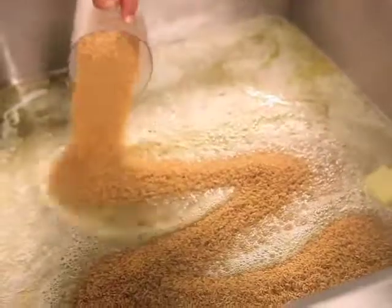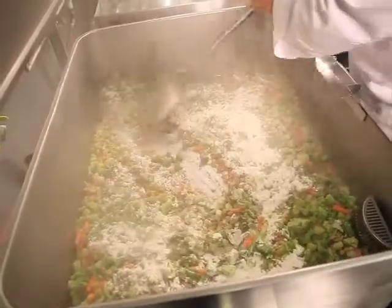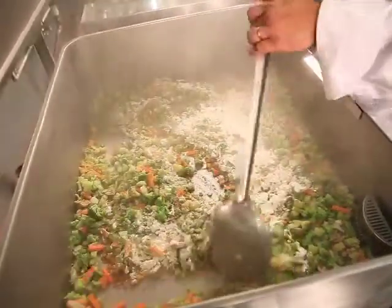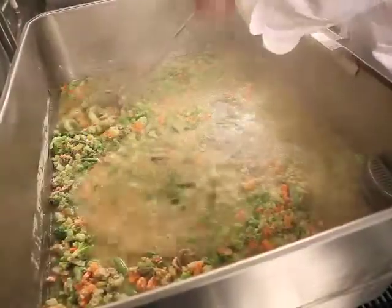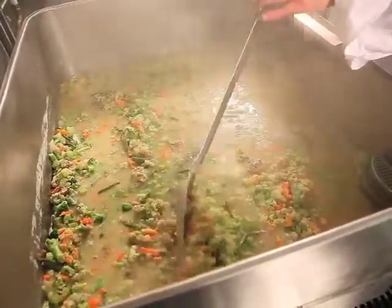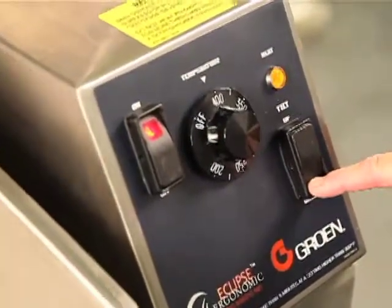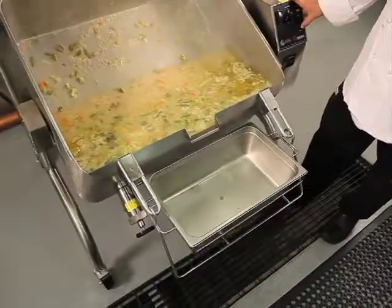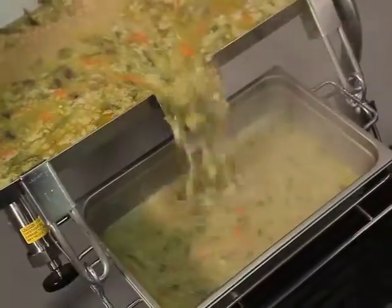Here's an example of a rice and vegetable sauce that you can cook in the braising pan. When the sauce is complete, you can use the pan carrier accessory to hold the hotel pan as you pour the ingredients from the braising pan.